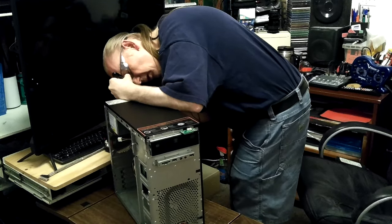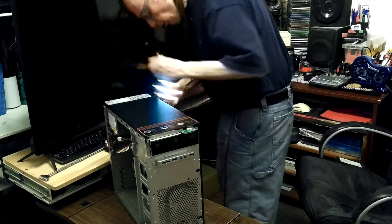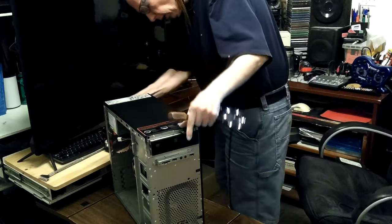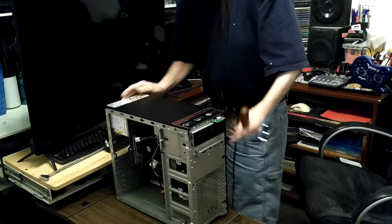There's tape over the little switch - it says 115, so it's in the right place. You can still kind of move it but somebody must have taped it to make sure nobody screwed that up. Doesn't seem to be anything wrong with the power supply from what I can see.